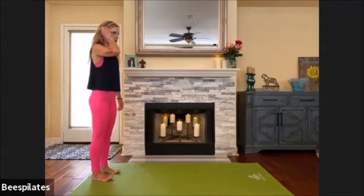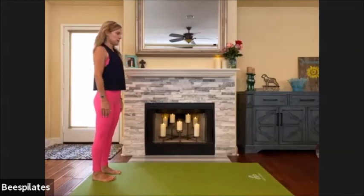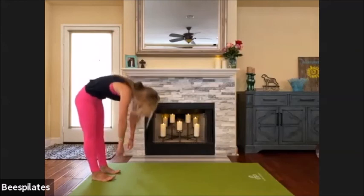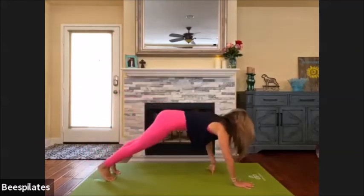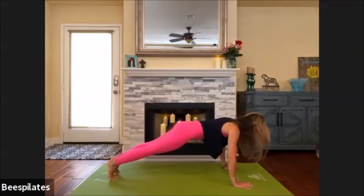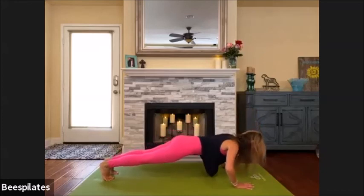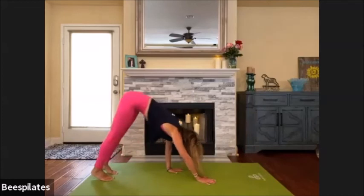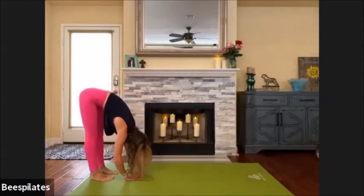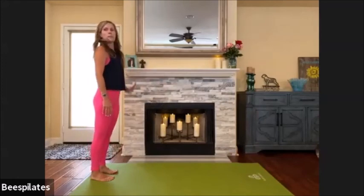We're going to walk on out and do a little series of push-ups — you can go to your knees, I might have to do that as I go along as well. Roll it on down. Once you're down, find your way out to your plank. Drop knees down if necessary. Spread the fingers apart, find that length in your spine. Just one push-up — down and up, hold. Pull your hips up and walk back. We're just going to build up to five. Roll all the way back up again.